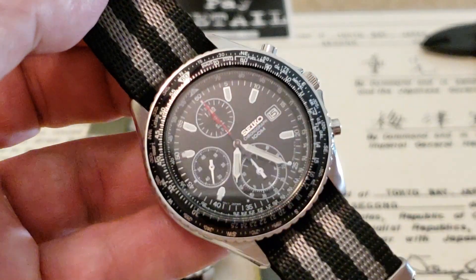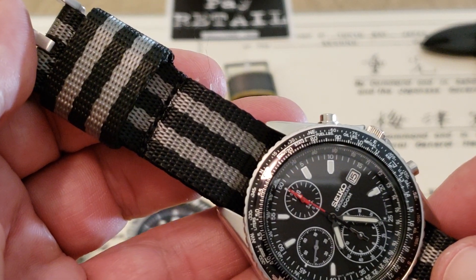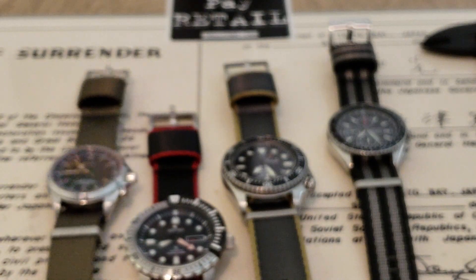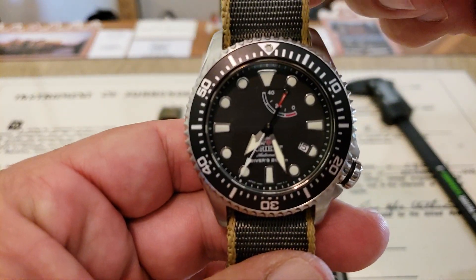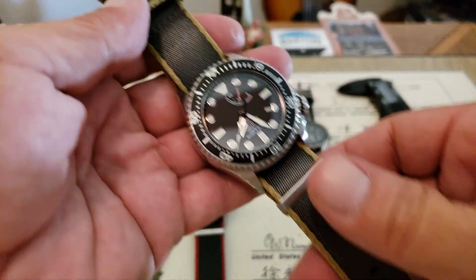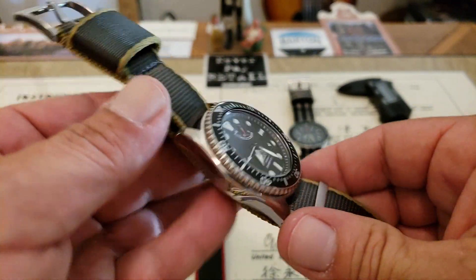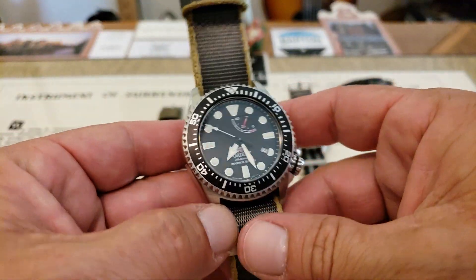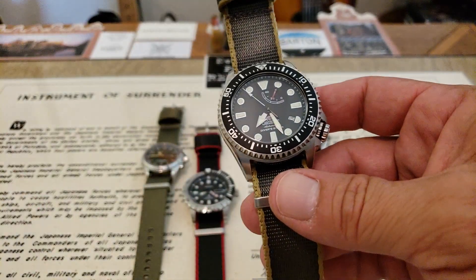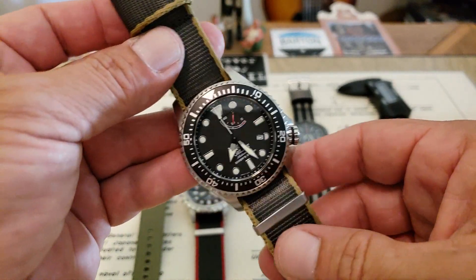I'm going to put one of these on the wrist so you can see what it looks like. Let's try the Triton out. These seatbelt straps are always comfortable, just a little bit of breaking in. It fits me pretty well — I'd probably trim it a little bit. I will tell you, they are thick: at 1.4 millimeters it will sit up on your wrist. For some people that's a little bit much, but I tend to like it, especially in summertime — it gets the watch up off your wrist and lets a little airflow under there. I think I'm going to do a strap giveaway with one of these Bartons and maybe some other stuff.